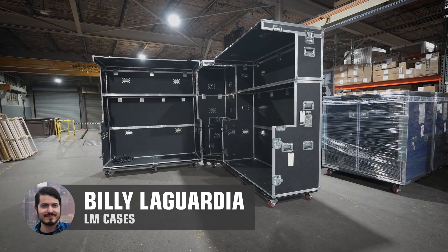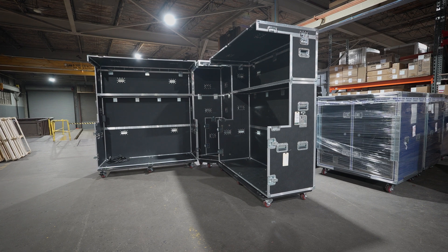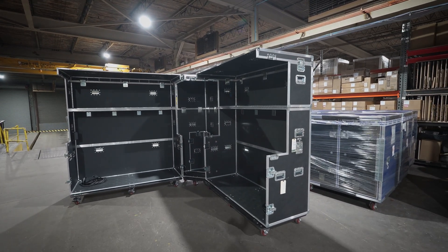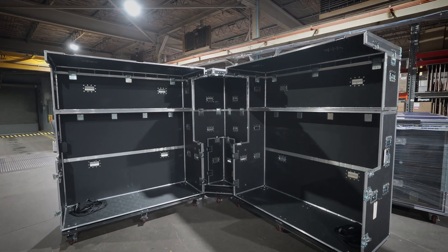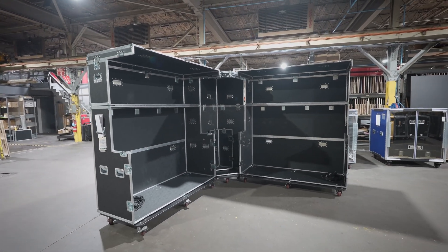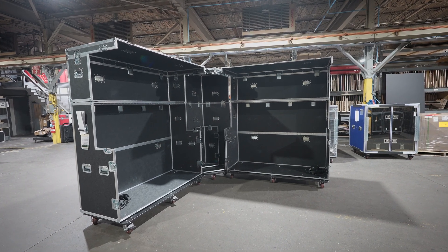Hey friends, Billy from LM Cases here, and today we are going to look at a rather unique case. For this particular case, I'm going to need you guys to use your imagination. This is a robotics team workstation case.